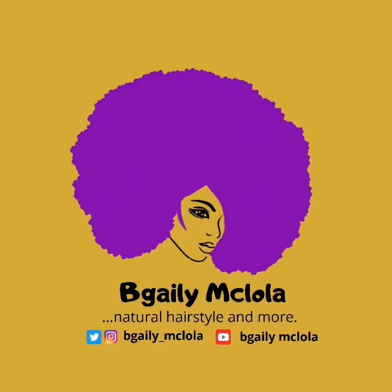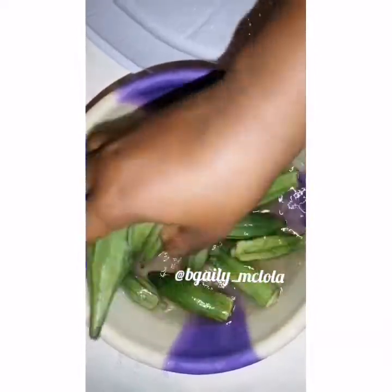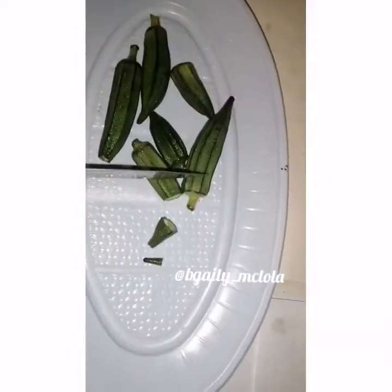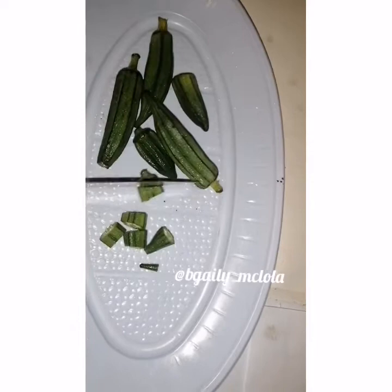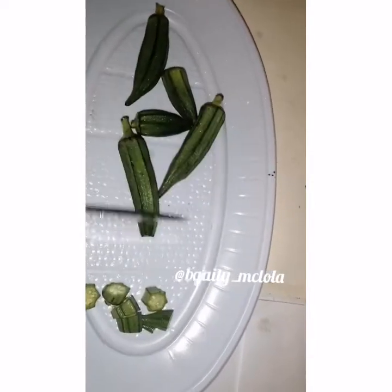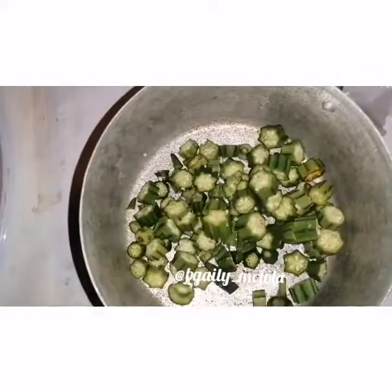Hi guys, welcome to my channel. My name is Abigail Ogiel. If it's your very first time here, welcome! If you are a returning subscriber, yay yay! So today I'm going to be showing you guys how I put okra on my hair. This is the first time I'm going to be putting okra on my hair. Make sure you click on the subscribe button below if you haven't done that yet, and click the notification icon as well so you'll be notified when a new video comes up.